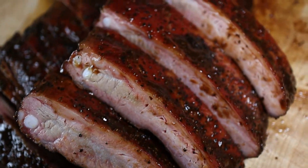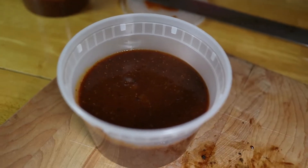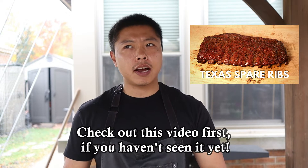Welcome back to another cook video. Today we're going back to cooking some ribs. The last time I made a traditional central Texas style spare rib video was a while ago, and there are a couple things I felt I missed that I wanted to add. Like a lot of my videos, I want to give you the 'why' behind certain steps. So without talking too much, let's get started.